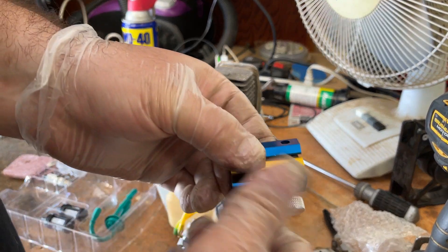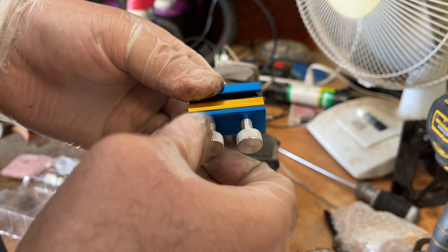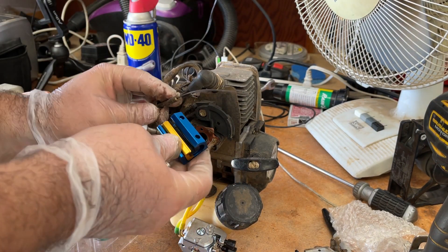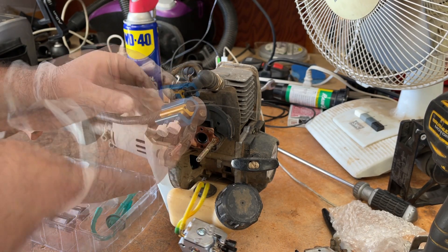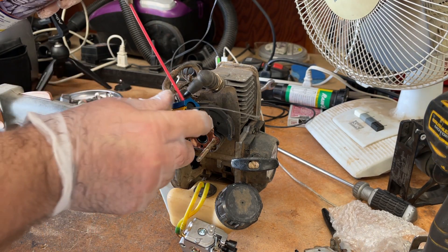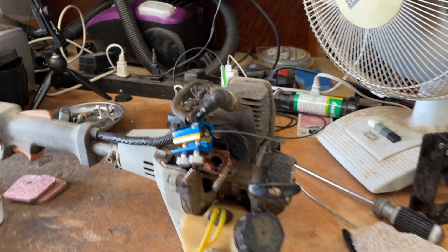Basically what we need to do is open this up just enough so we can get the cable inside — just like that. We'll try some WD-40 first. You can see it just shot out the end there.